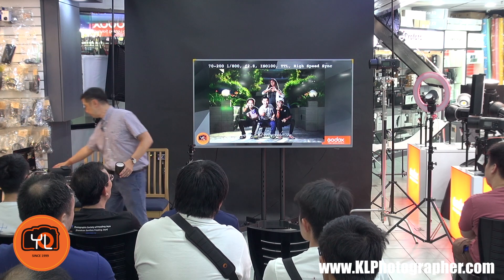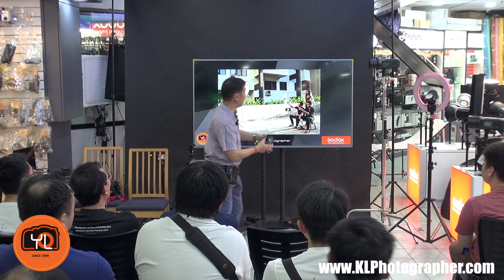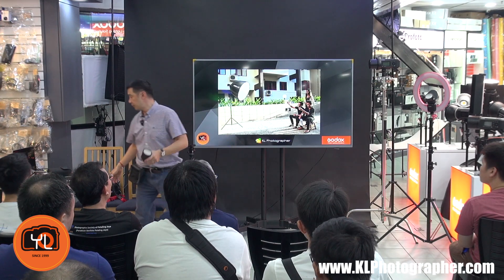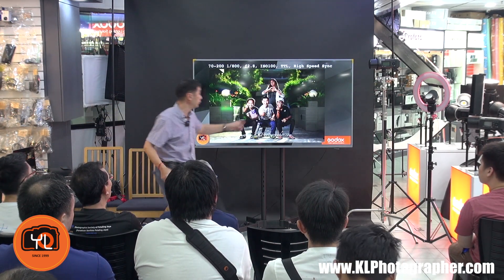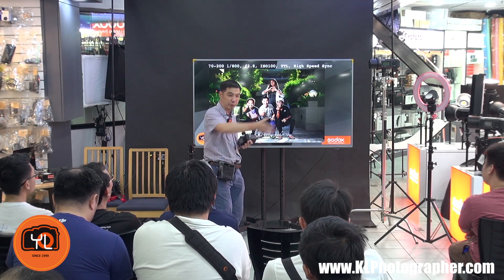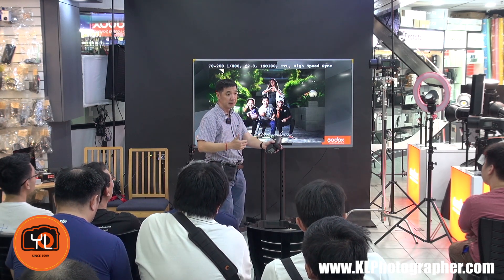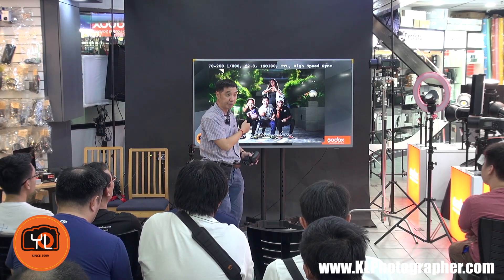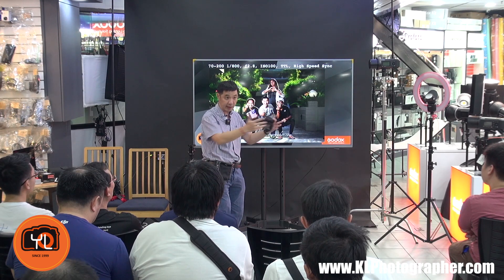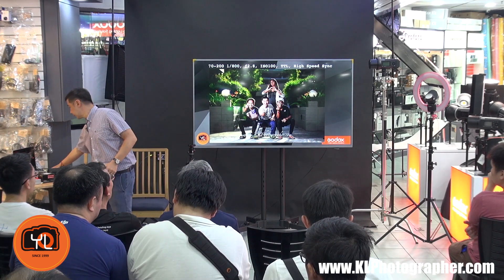The setup for that shot was simple — a P190 softbox with the sun coming from behind, giving natural rim lighting on the hair. For portraits, we like backlighting setups because you get rim lighting by default. A spot near the lake club fence is popular with wedding photographers — the sun shines down along the fence and if you set someone there with a light, you get beautiful rim lighting and golden light through the flash for a very nice, soft portrait.